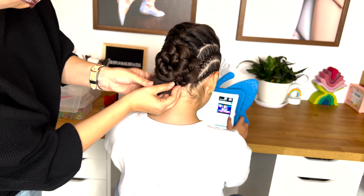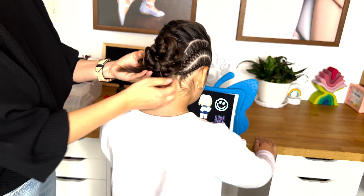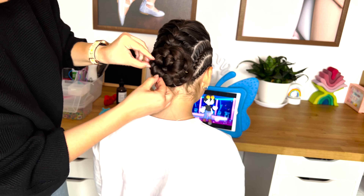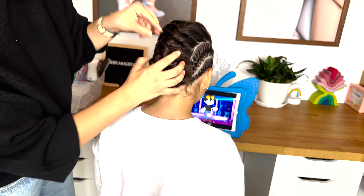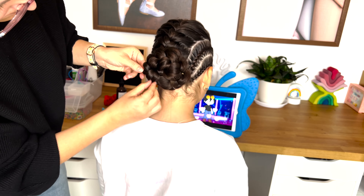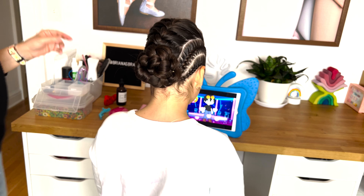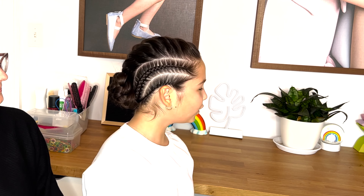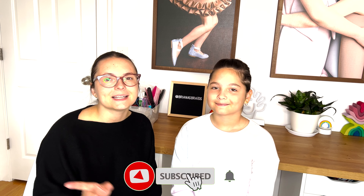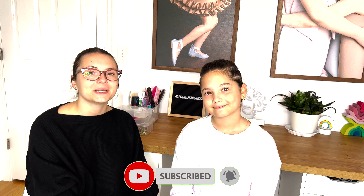Now go back and gently tug at the edges of the braid so your braid is big and fluffy — this will make it easier to form a bun with it. Roll the braid to form the bun and secure the bun with bobby pins.